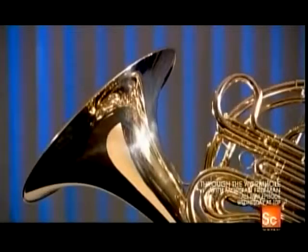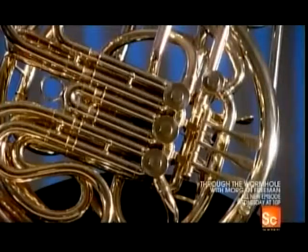The French horn is made up of 13 feet of coiled tubing, a set of valves, and a flared bell.